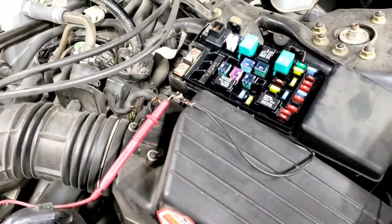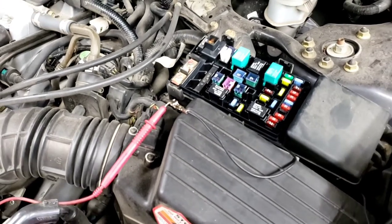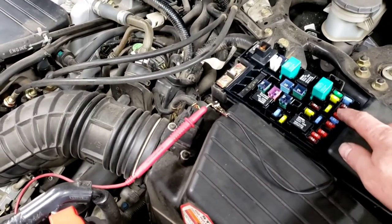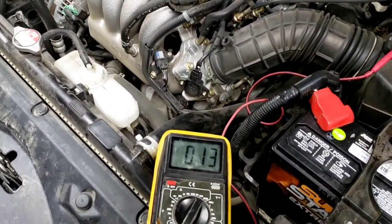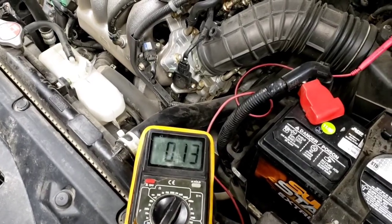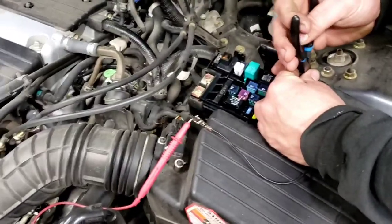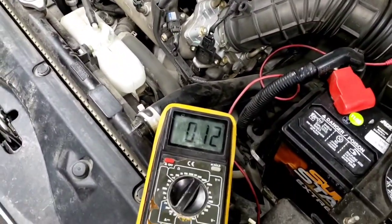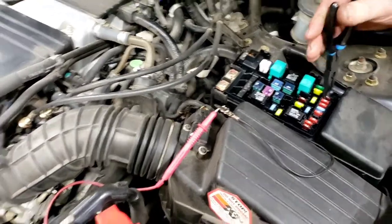Let's pull that 7.5-amp fuse and see if it drops — nope, no drop, just 10 milliamps. That's fine. So we know now we have to go under the dash and look at fuses 5, 6, 7, 8, and 9.